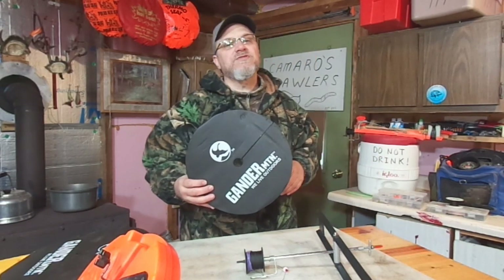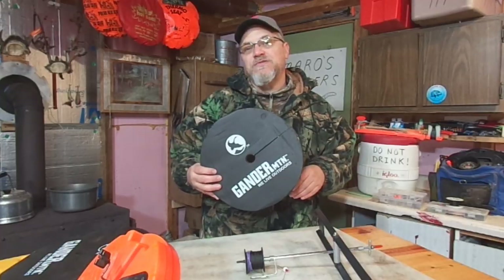On today's video, do you guys use hole covers when you're out ice fishing with tip-ups?